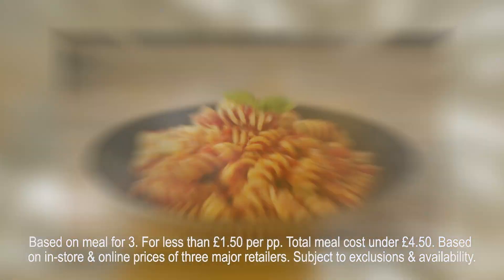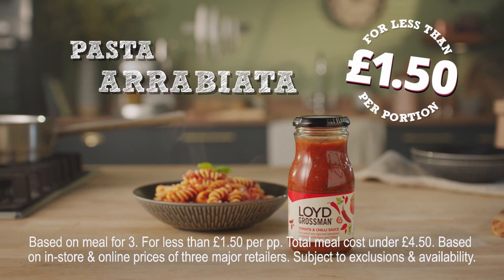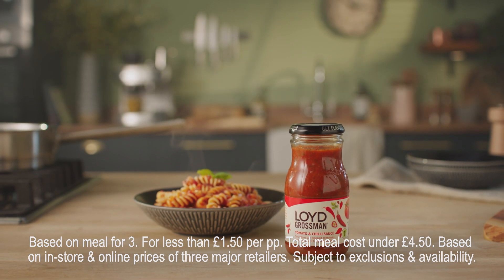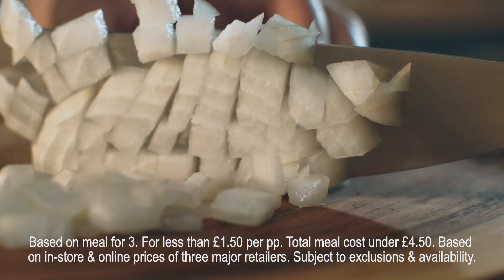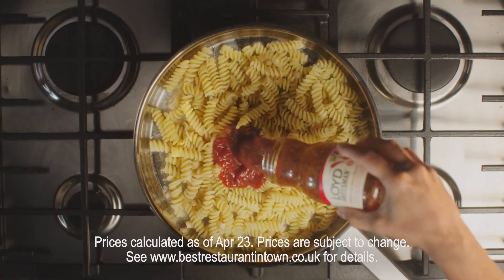Welcome to the best restaurant in town — your kitchen. Today's special: my pasta arrabiata for less than one pound 50 per portion. Boil your pasta, chop and sizzle the veg, and bring it all together with my vibrant tomato and chili sauce.